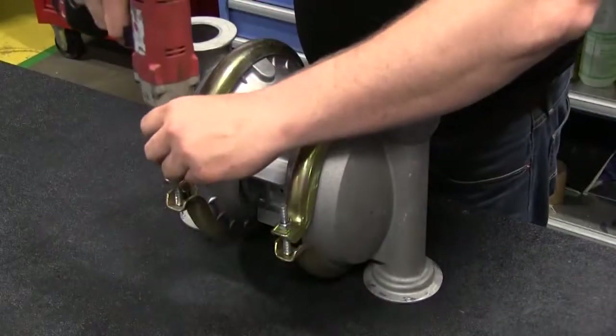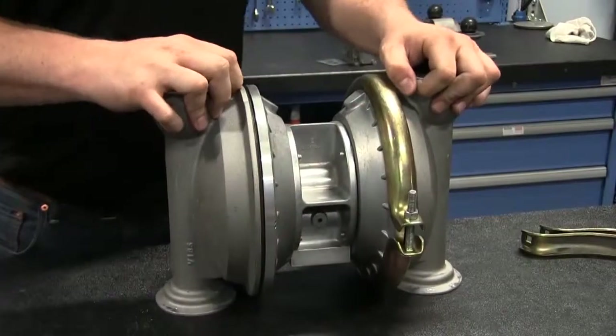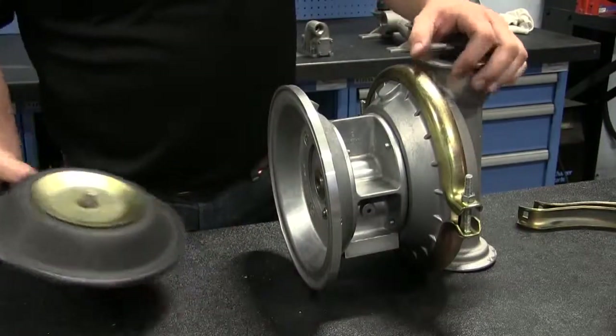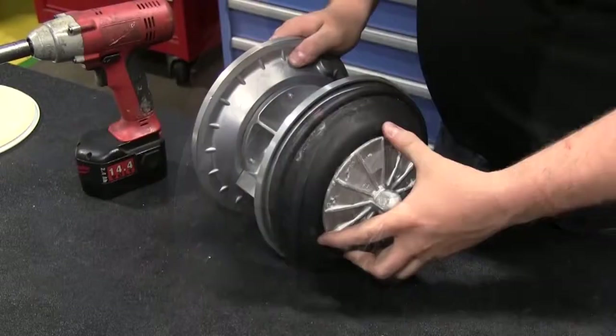When servicing diaphragms, remove one V-band clamp from either side of the pump. To remove the exposed diaphragm, loosen the diaphragm assembly and remove the assembly from the shaft. Removal of the opposite outer chamber will permit removal of the second diaphragm assembly and shaft as a unit.